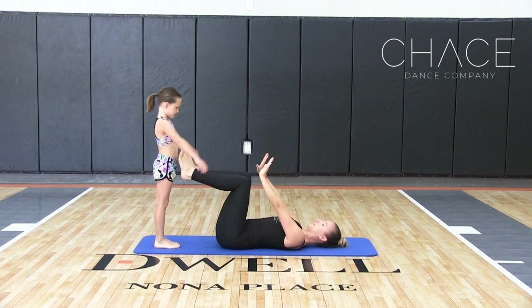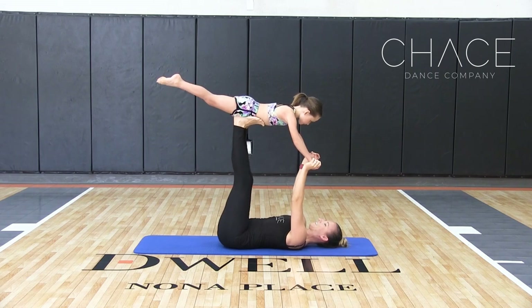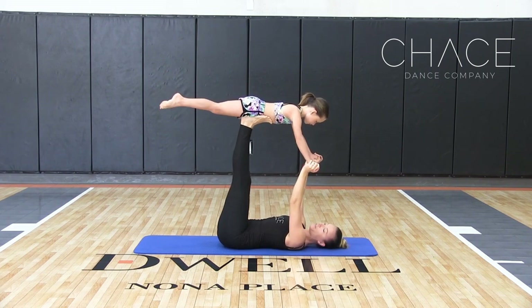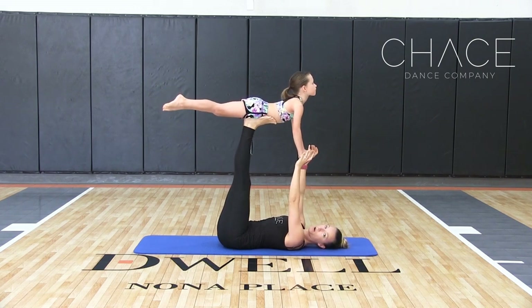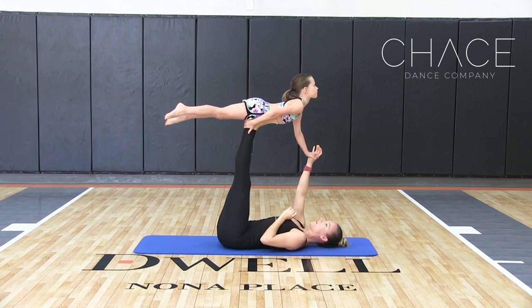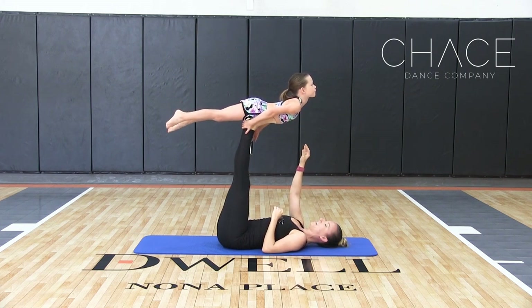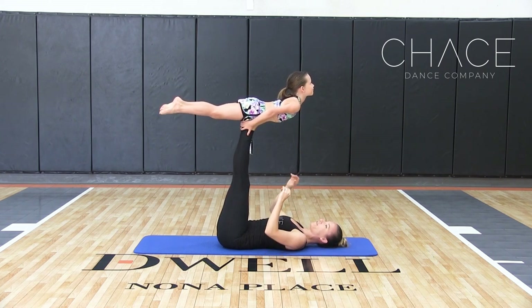Nice and tight — ready? We're going to take our hands and go all the way up into the front angel. We want to make sure the flyer's feet are together and squeezing. They're going to lift their back up, so we're making a boat pose in the air. When they feel confident enough, they can go ahead and let go. Charity's just going to hold onto my ankles today — and this is your front angel.